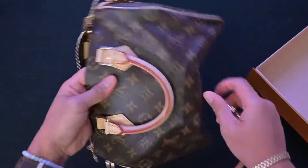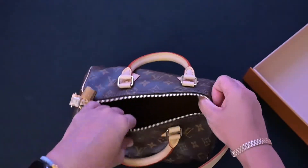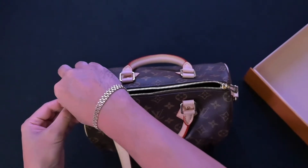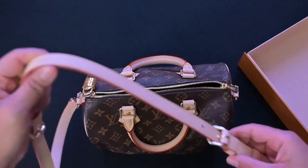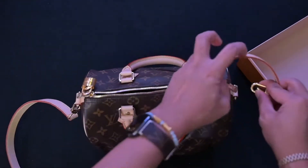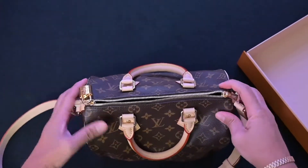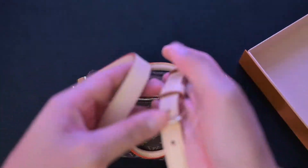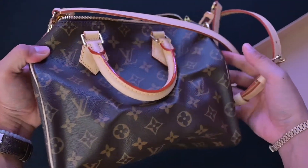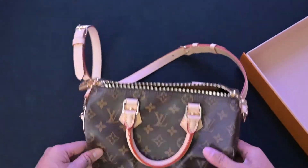I'm going to push down a little indentation so we can get a better look at the bag with the leather form, and attach the straps. You could shorten the straps if you want, but I'm just going to leave it long. And now we can get a better look at the bag with the straps attached.